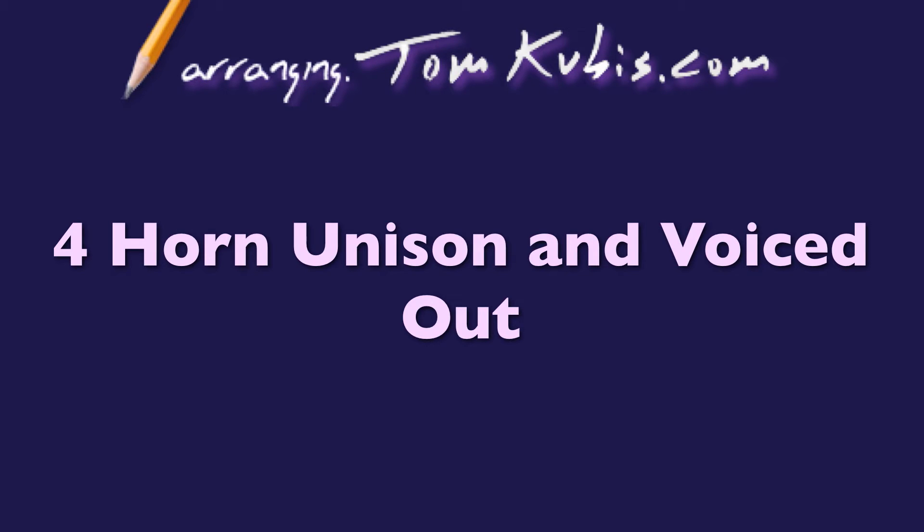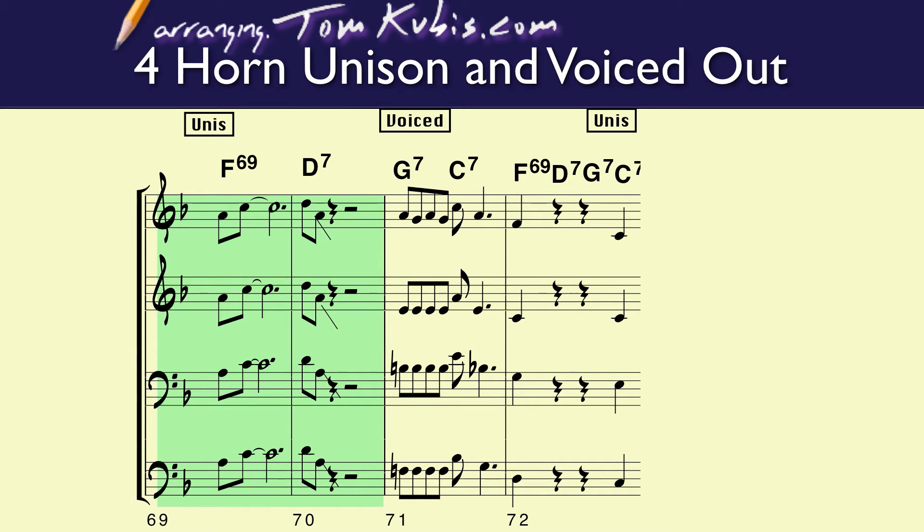Here's an example where bar 69 and bar 70 are basically in octaves in unison, with the trumpet and the tenor saxophone playing the same notes. Trombone and baritone saxophone playing an octave lower in bar 71.